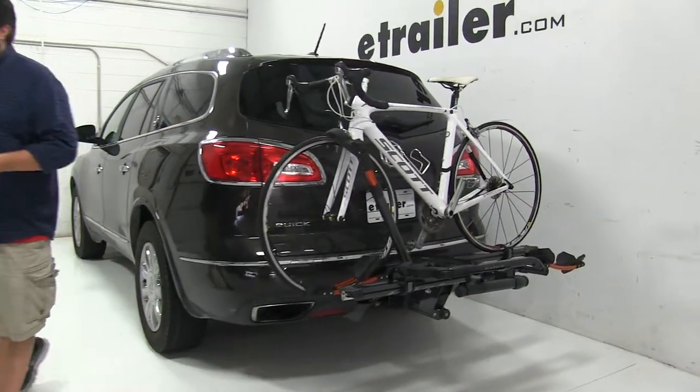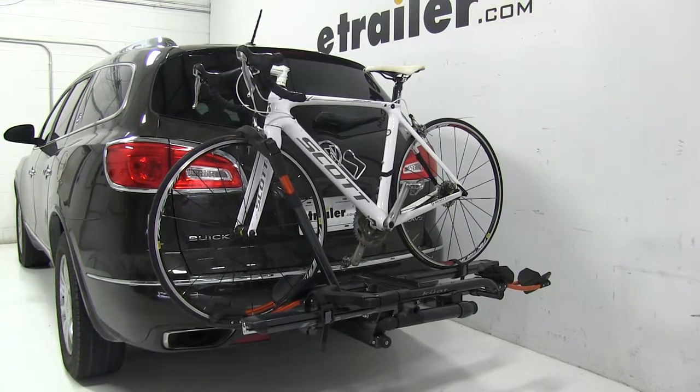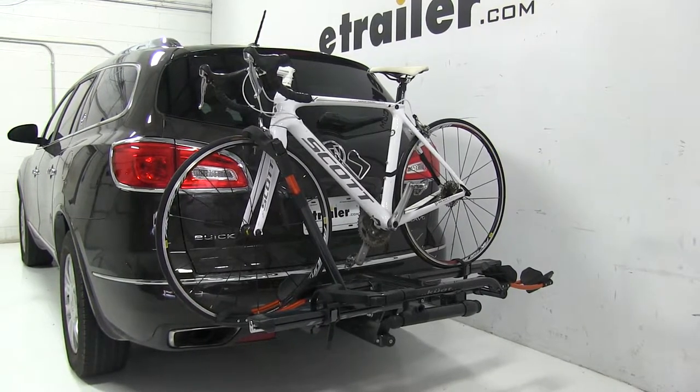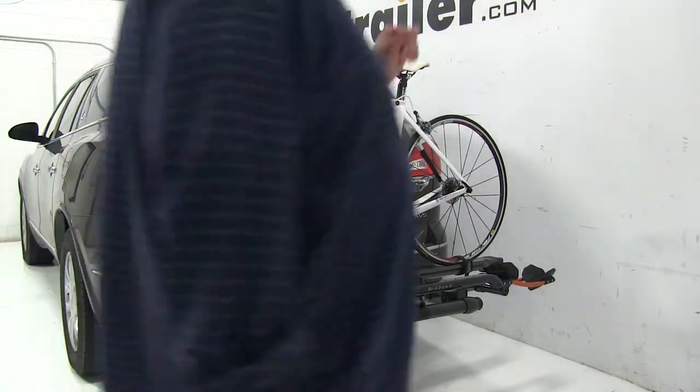Today on our 2014 Buick Enclave, we're going to be test fitting the Kuat NV 2.0 two-bike platform rack for two-inch hitches, part number NV22G. We already have a bike installed on the rack — let's go take a closer look and show off some of the features.